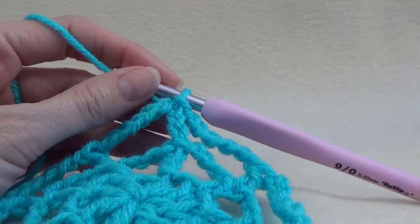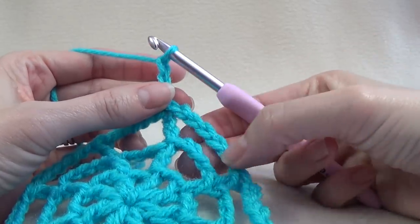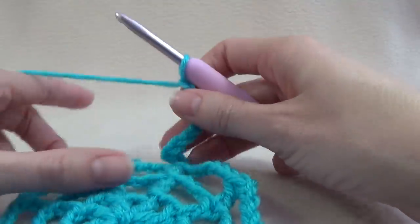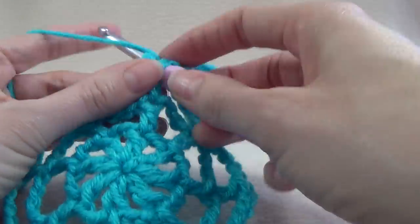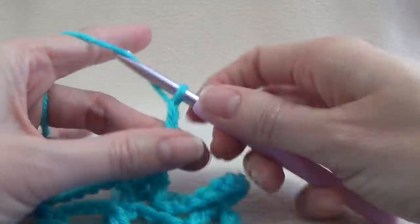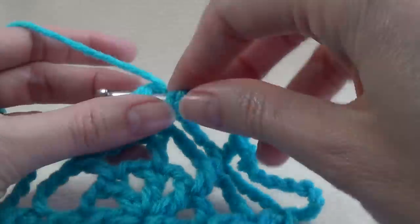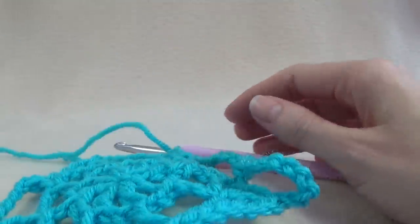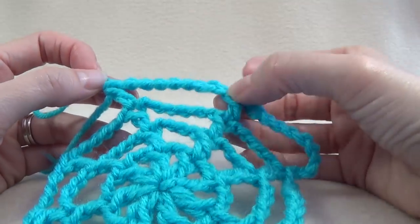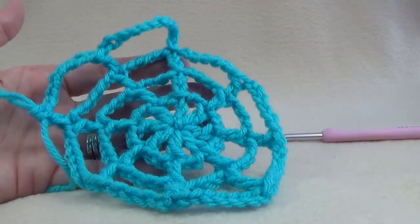Each round will continue on like this and you can just keep going to make it as big as you like. Chain 3 for your first stitch — this round had 6 chains, so now we want to put 8 chains. Work a double crochet into the next double crochet, then 8 chain, and double crochet into the next double crochet. Each round you will add 2 more chains to the previous round, so we have 8 on this round and will have 10 on the next, just working your double crochets into your double crochets.